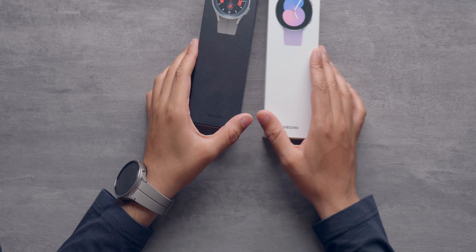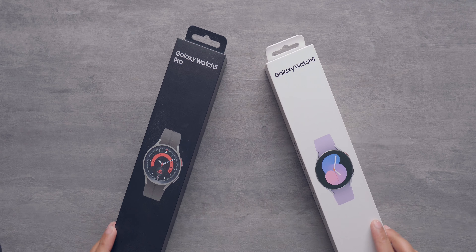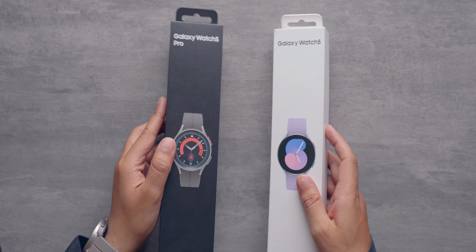Hey guys, Harsh here and welcome back to Technolobe. This is the Samsung Galaxy Watch 5 Pro. Samsung is launching a couple of new watches — the Watch 5 and Watch 5 Pro. I have been using the Watch 5 Pro for the past 10 days or so, and today in this video, let's talk in detail about these watches. They are very interesting and come with a bunch of cool features.